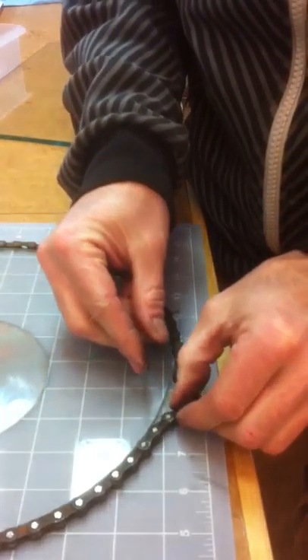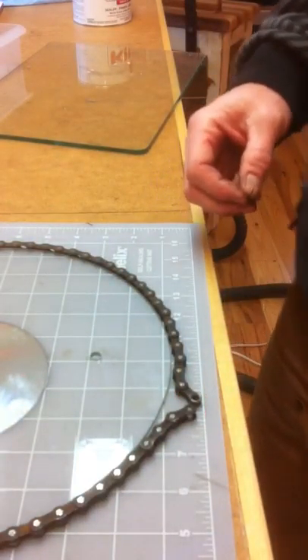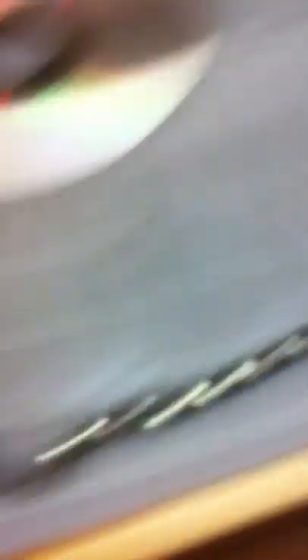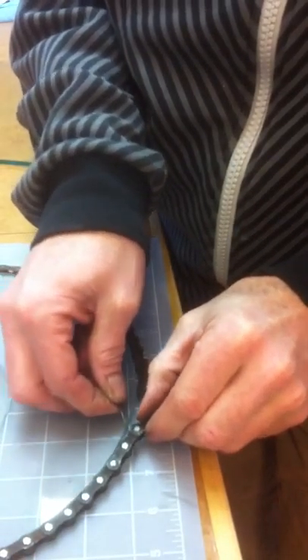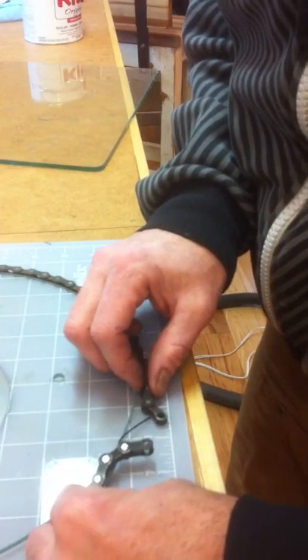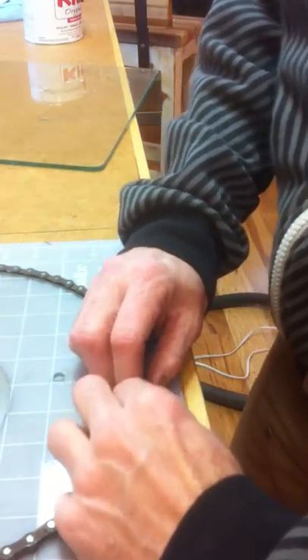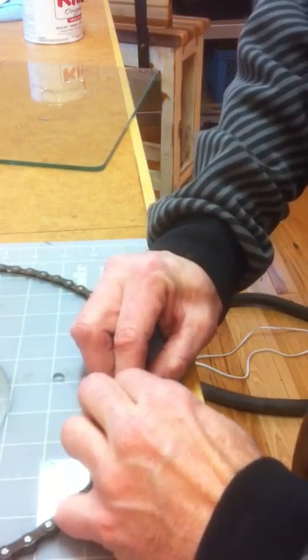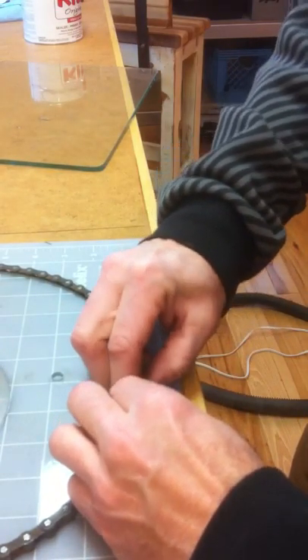Then I come over to the chain, you break the chain and push the pin through so that all you have is the chain as if you were going to put it together.